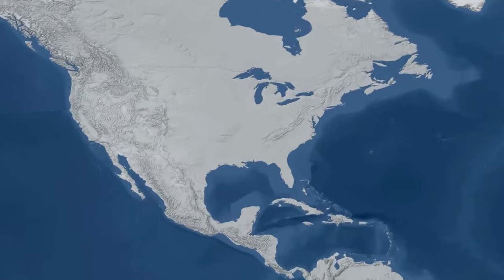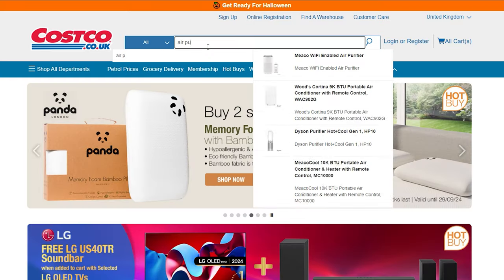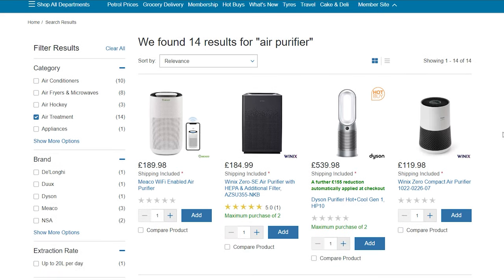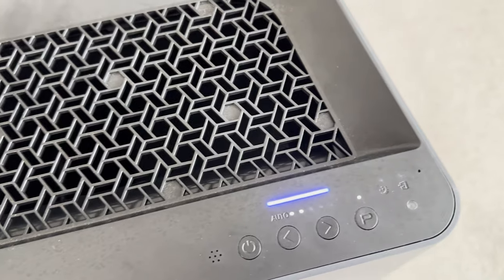Even though House Fresh focuses mainly on air purifiers in the US, I do live in England — the accent might have given it away. I recently joined Costco and the first thing I did was buy all of the air purifiers they had for sale here. Today we're going to be reviewing this device, the Winix Zero SE.